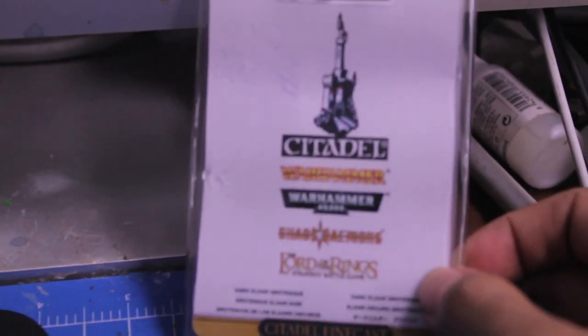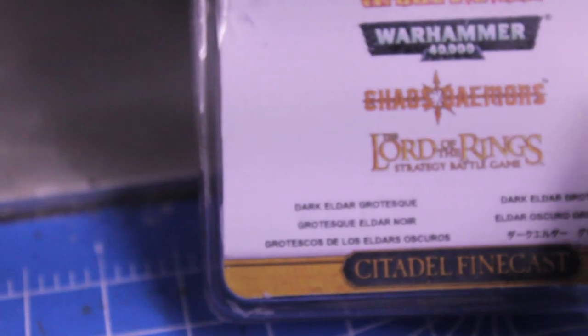What up players, Wolbost here up in this mood. Today I've got an unboxing for you from the Dark Eldar line — it's the Dark Eldar Grotesque.